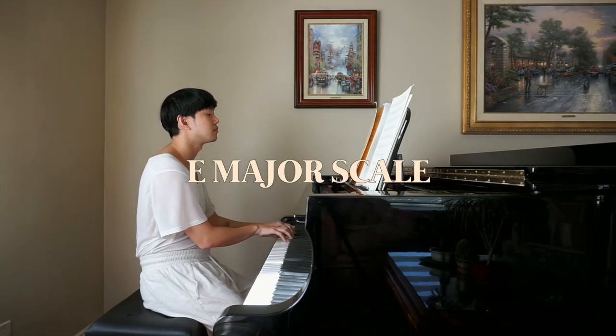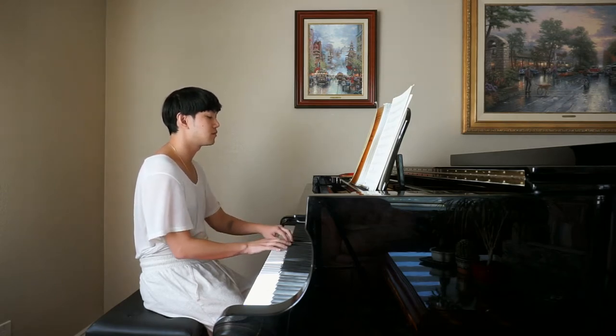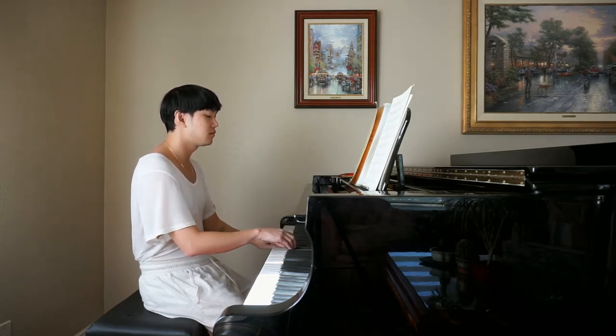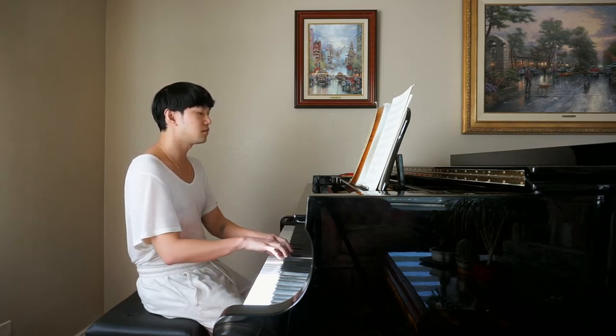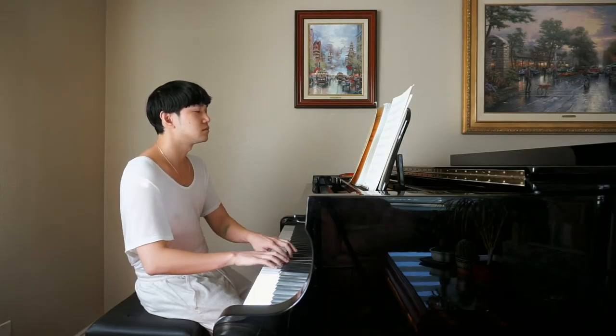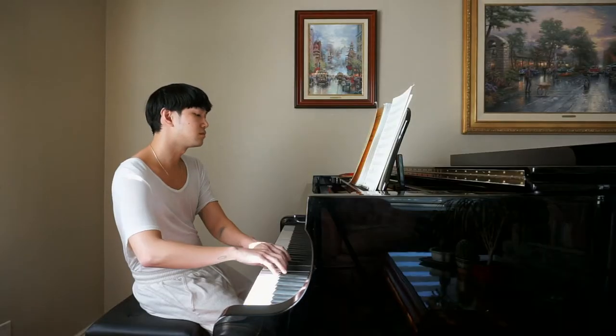I'll do the same with a major scale. My goal here is learning the right weight — the keys of an acoustic piano, especially this one, are much heavier than what I'm used to on my digital piano. Once the weight feels familiar in my hands, I'll increase the tempo a little at a time and notice the difference in weight the faster I play.